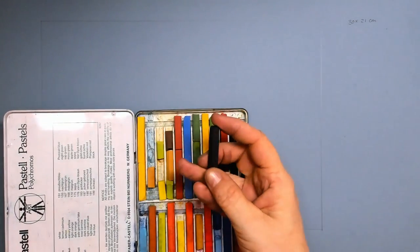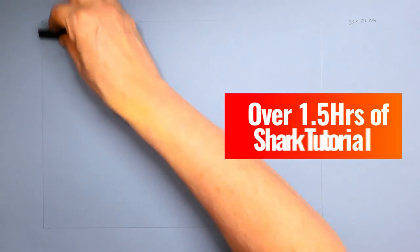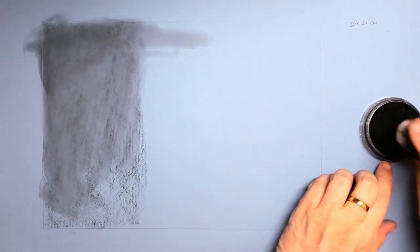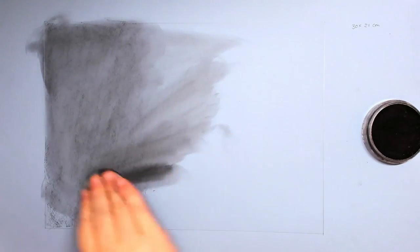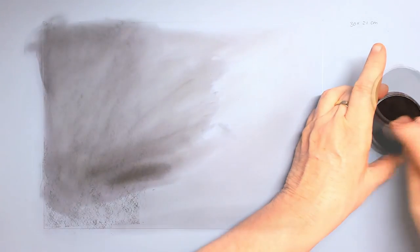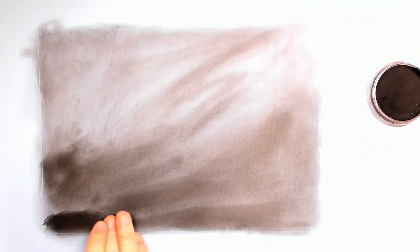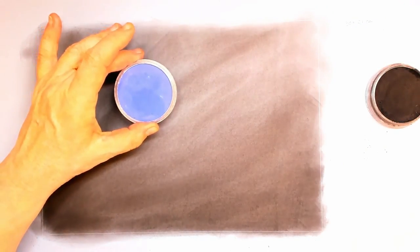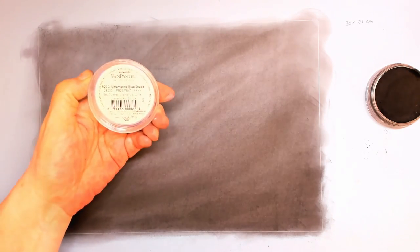What I want to do first is to create a background, and you can do this in two kinds of ways. That is using pastel charcoal bars, and then you take a makeup sponge and simply drive in those pigments into the paper. Or you can use PanPastel, which is also very nice to use to create a beautiful background. What I do first is use the black because the surrounding of the shark is very, very dark indeed. I'm using the Strathmore charcoal paper.